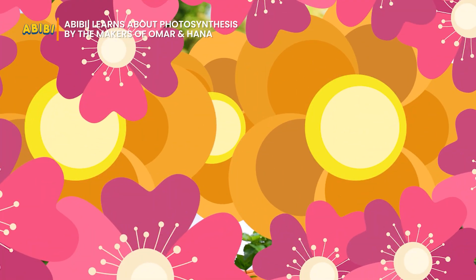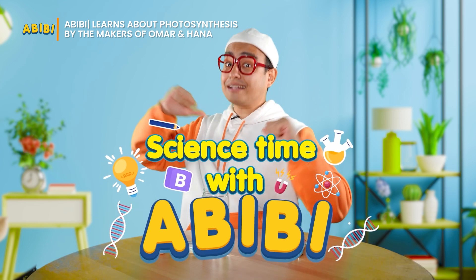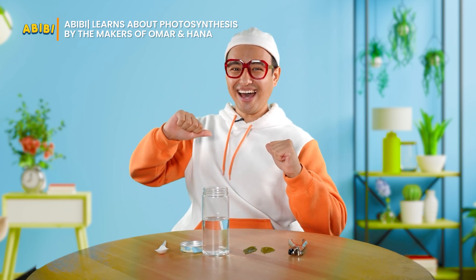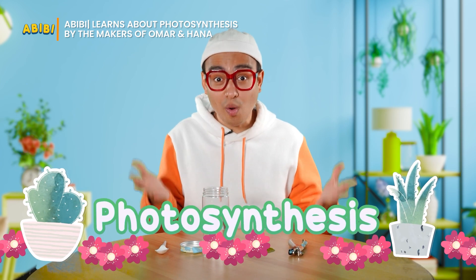Alhamdulillah. It's science time! Today, we're going to learn about how photosynthesis works.